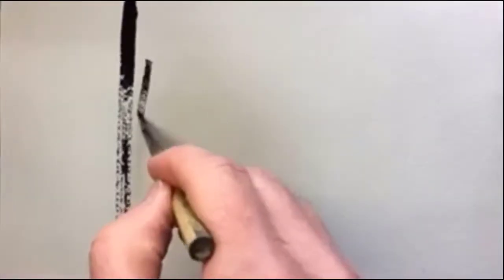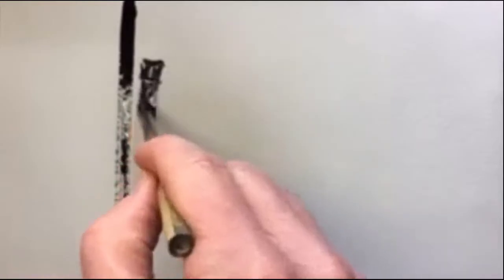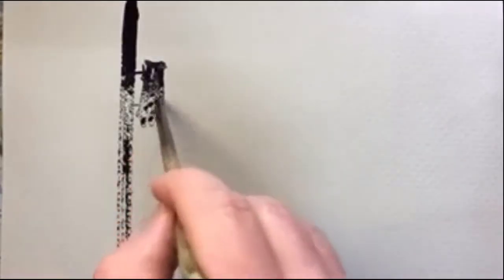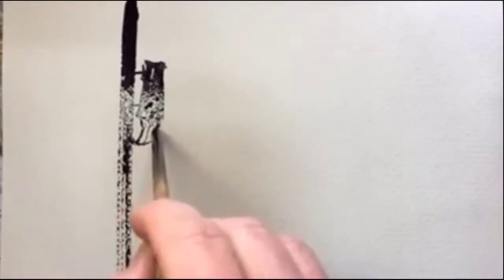And now I'm doing some practice for the next part. I'm going to be doing the power lines and the posts, and I'm using a bamboo brush here and I'm just checking out if I can get the right marks and the right lines.